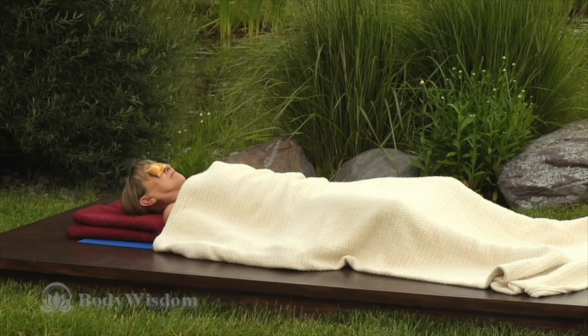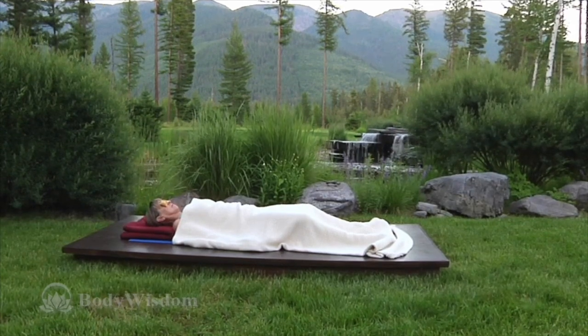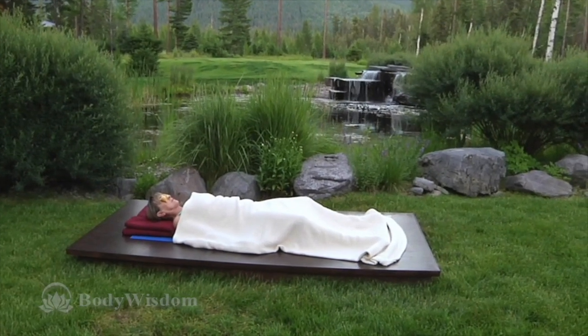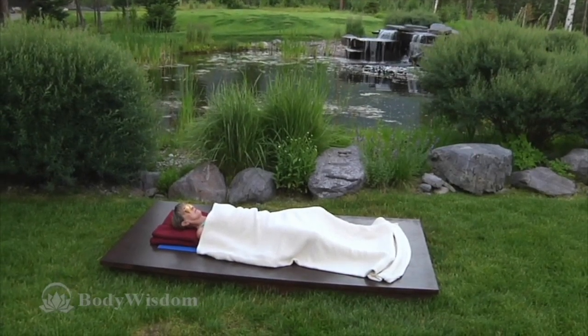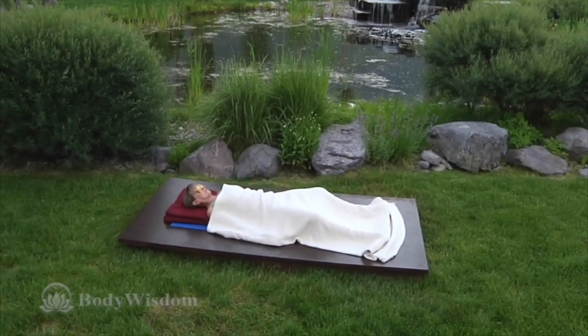Now relax your face. Let your eyes grow deep and calm. Relax your jaw and the root of the tongue. Soften your throat and your upper chest, feeling the breath quietly in and out. It soothes, it calms you.